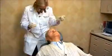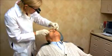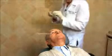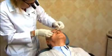Dr. Webber will place topical anesthetic in the eye. Look up. Close. Dr. Webber will insert a lid speculum to help keep the lids open.